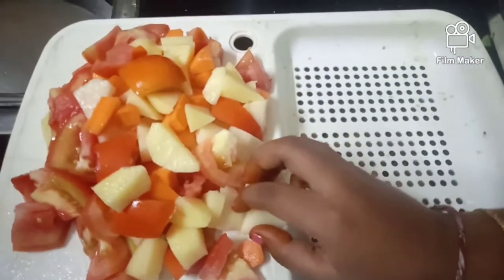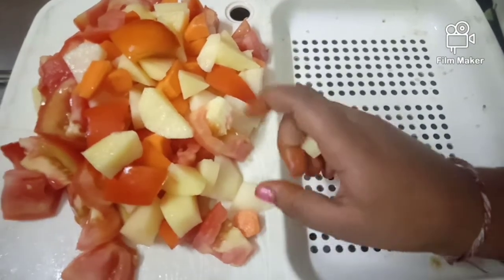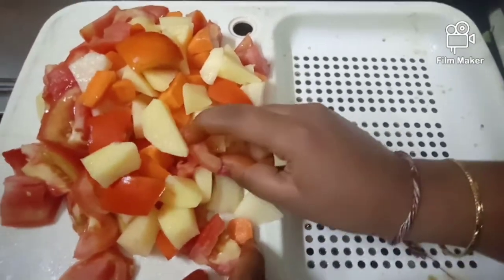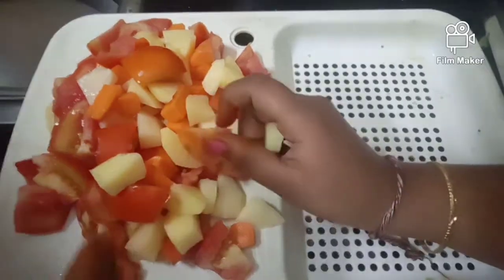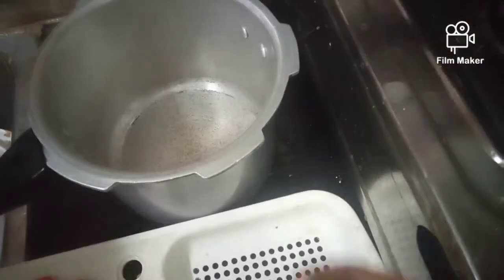First, we will add tomatoes, carrots, and potatoes.